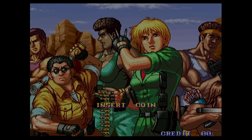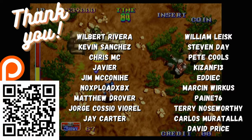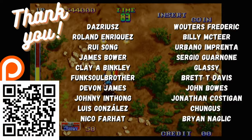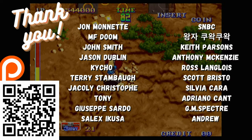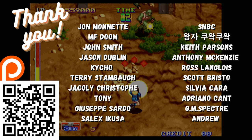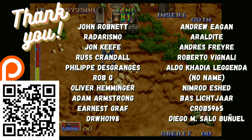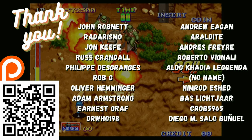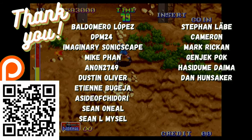As always, a quick thank you to all of those on our Patreon — you guys are amazing and we love you. This has been EmuChicken of Team Pandora, and I'll catch you on the next one.